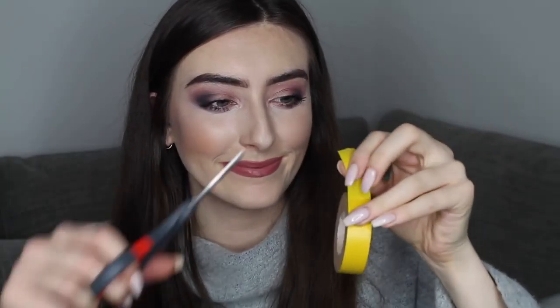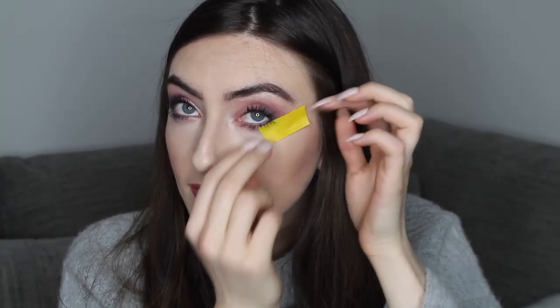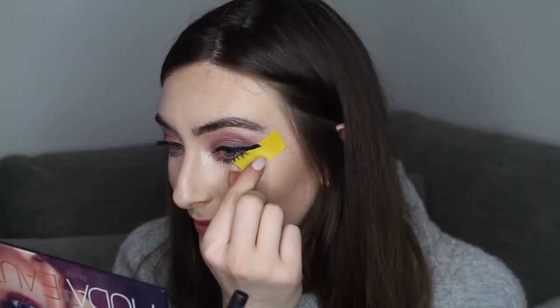Tip number two is a funny one but it's honestly something that has made my life so much easier when doing eye makeup. It's not something I do every day, but for a night out or if I'm in a rush I will always do this — and it is using tape. Cut a little line of tape and put it underneath your lash line going up towards the top of your brow. This allows you to be less careful when blending eyeshadow and gives you that perfect line. It's also amazing for eyeliner — leave it there for the whole eye process, then pull it off and your flick is perfect.